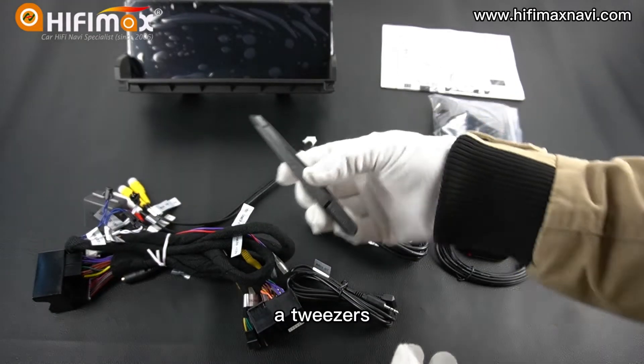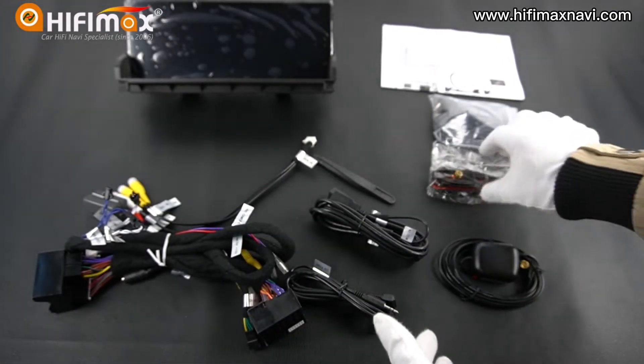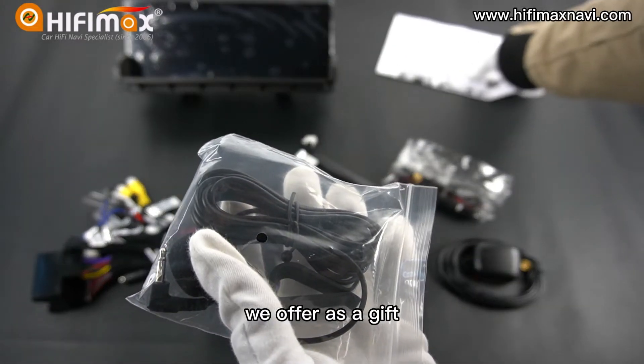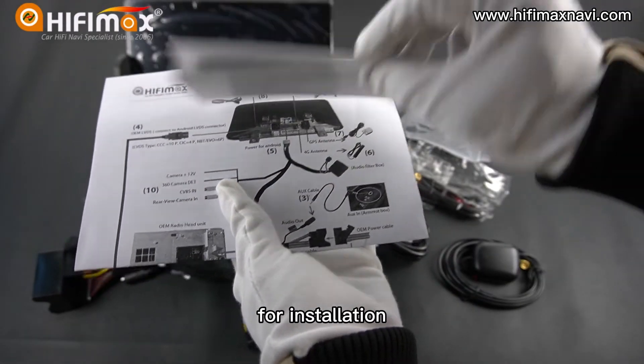This is the GPS antenna. The 4G antenna. This is the external microphone we offer as a gift. And this is the instructions for installation.